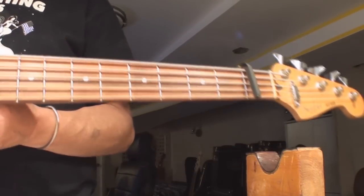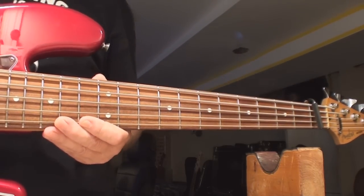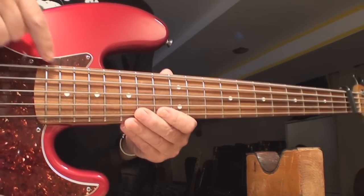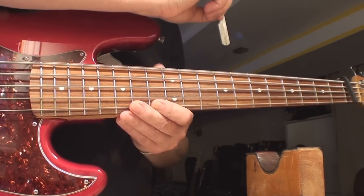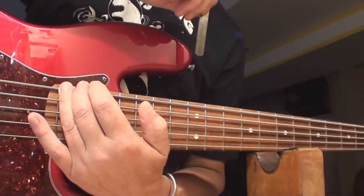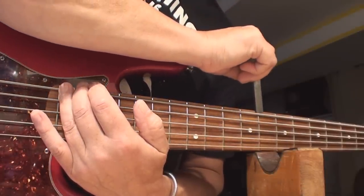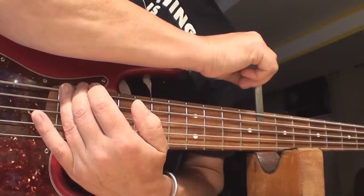Get your capo on the first fret. Right off the Fender website, what they say to do is fret the last fret and measure the gap at the eighth fret. This is a bit of a magic trick — as you can see, if you had three hands you'd be doing better than I am. Depending on the neck radius, they give different gap specifications.